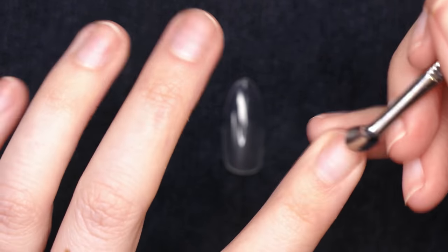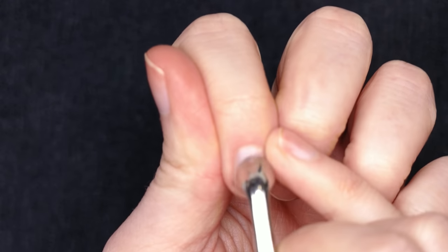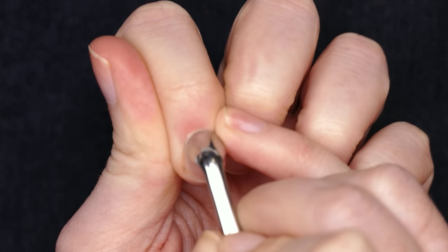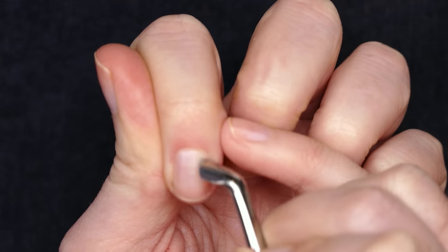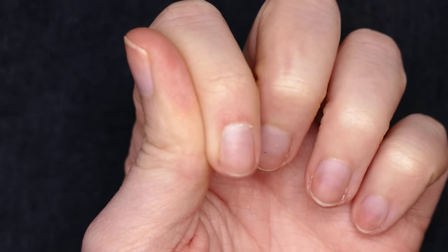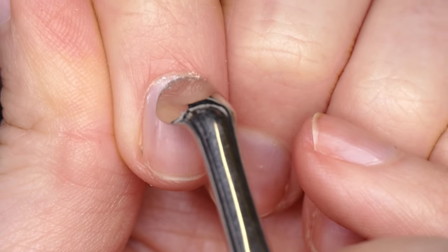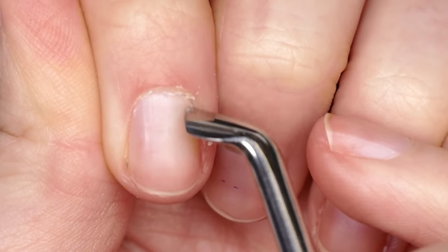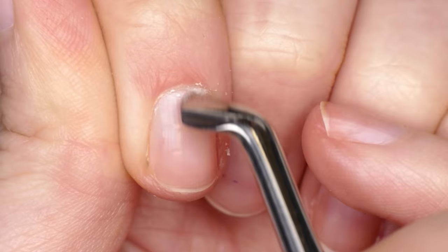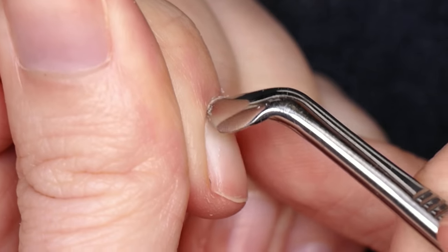I'll pull out my cuticle pusher. I'm just going to gently push back my cuticle. I'm not using any cuticle remover and I'm just going to do this by hand. I'm just going to gently do this by hand — I've shown you guys a lot of e-file tutorials on my channel. The goal here is that I want to remove that white crusty stuff on the nail plate — that's the actual cuticle, which is just dead material that grows out onto your nail plate. I just want to gently remove that, gently pushing back and trying to get that all off.